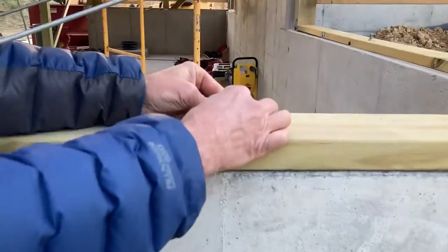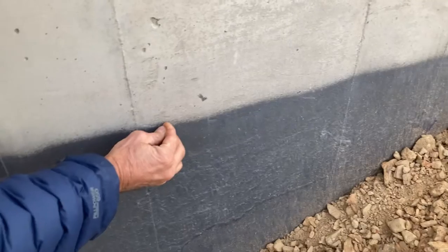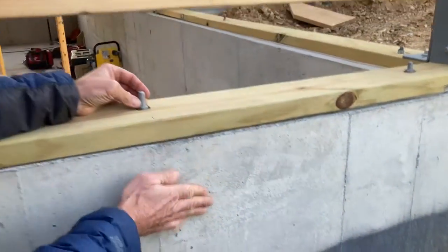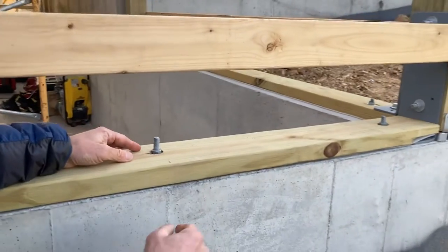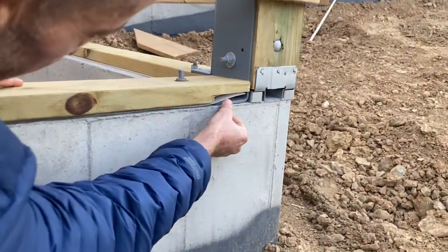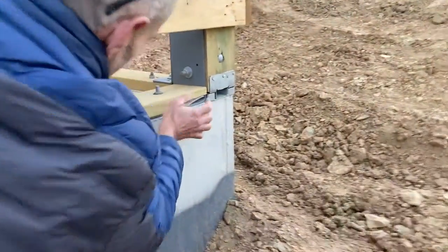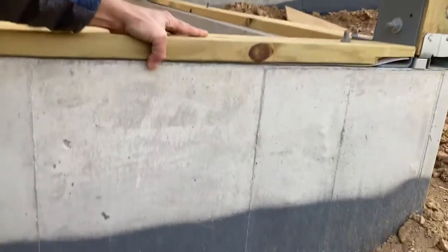This anchor bolt is a threaded rod on the top that goes down into the foundation and hooks like this. We embed it into the wet concrete while we're building the house and poke it up through. Then we install a product called sill seal — S-I-L-L-S-E-A-L — or termite shield, in between the sill plate and the foundation to keep critters and insects out of the house.